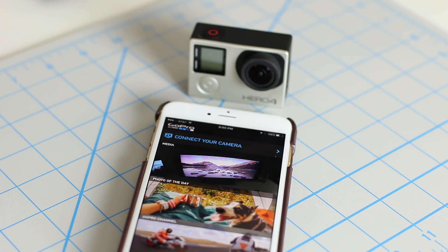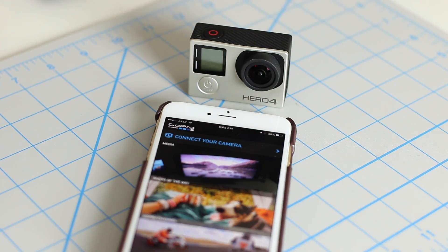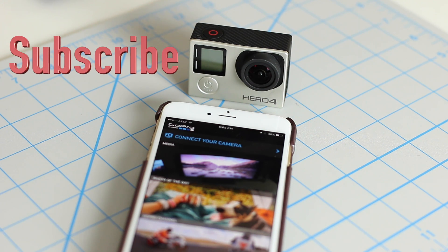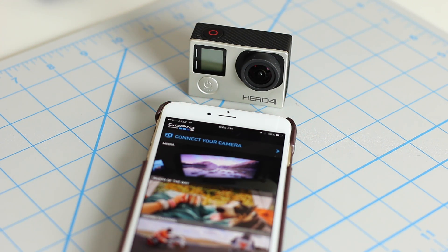And that's it. You connect your Hero 4 to your iPhone using the GoPro app, and you can wield full control over the Hero 4 using your iPhone to record, view, share, and delete videos or photos. Thank you for watching this video — make sure to give this video a thumbs up and subscribe to Saki Tech. Also follow me on Twitter and Facebook, and have a great day.